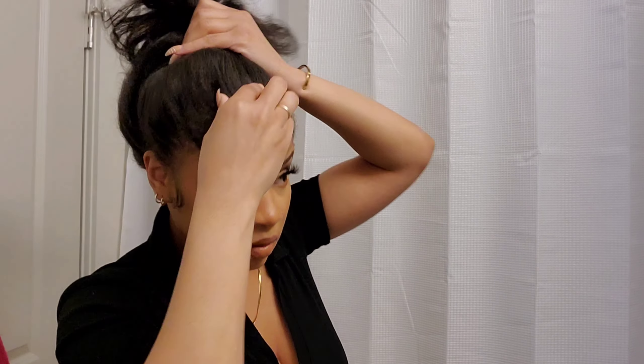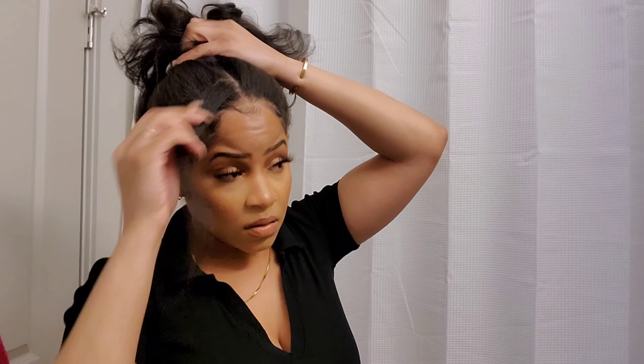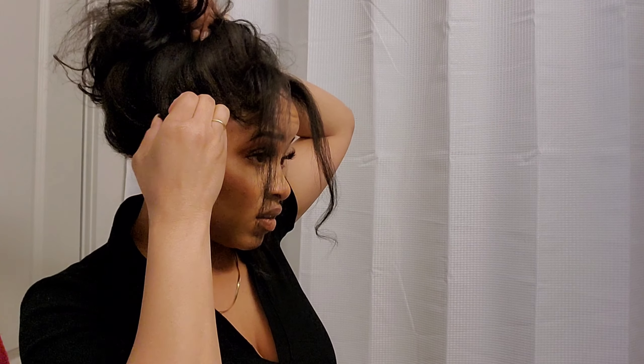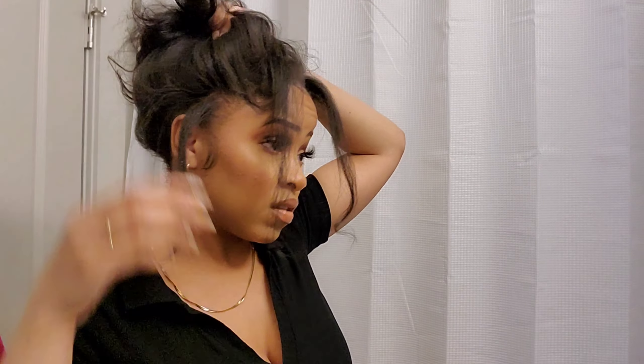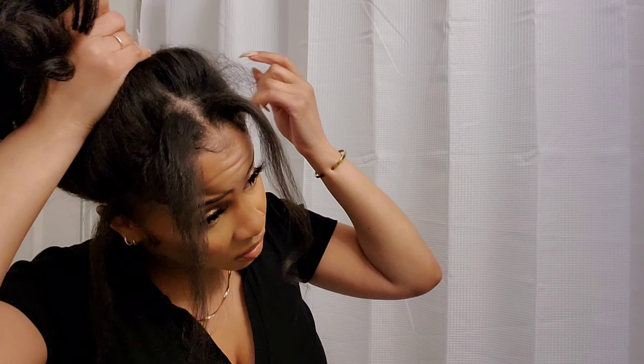If I had used a brush or comb, it would have taken away from the look and brushed the curls out more than I wanted. So now I'm just taking out my little side pieces and my little two-piece bang in the front.